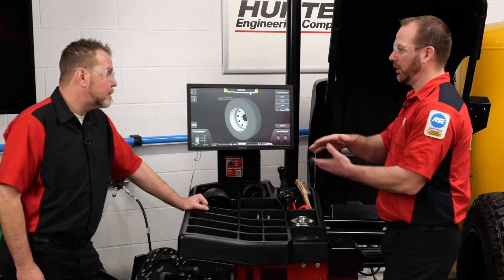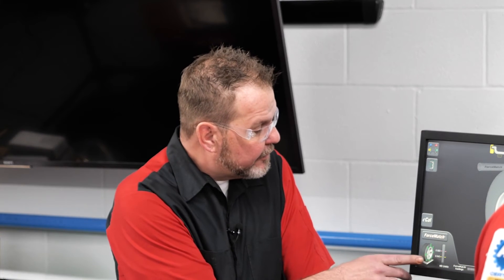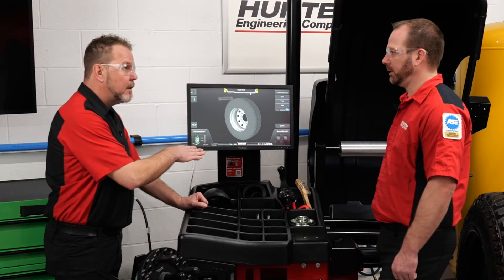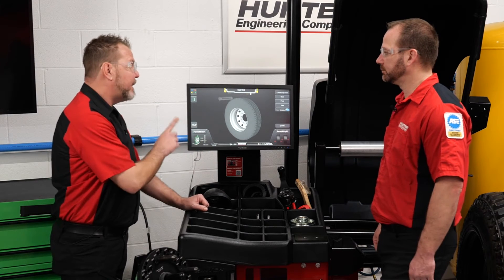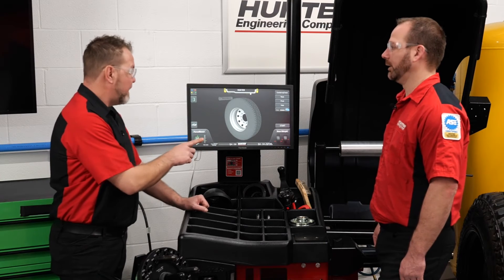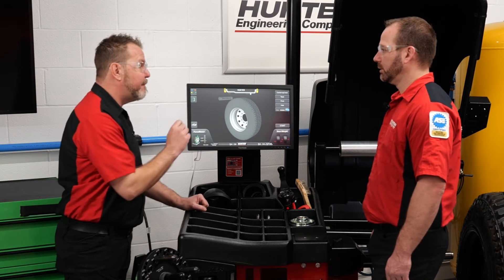One thing we discussed earlier: if your numbers are a little high, we can perform a bead massage procedure to bring them down. A lot of people don't realize that you might be able to get that tire to balance, but your numbers could still be high — and that could be felt by the consumer after they leave the shop.